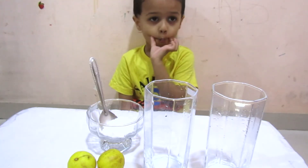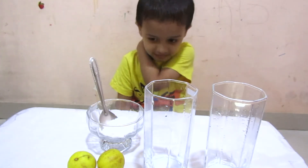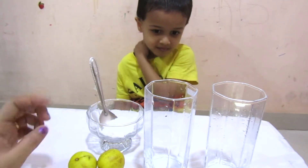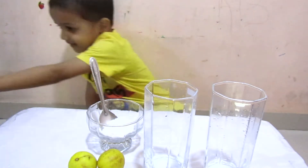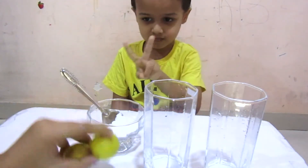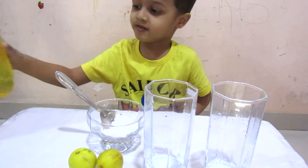Do you like experiments? Let's do an experiment and see what happens when we drop a lemon in plain water and salty water. For this experiment we need two glasses, two lemons, two tablespoons of salt, and plain water.